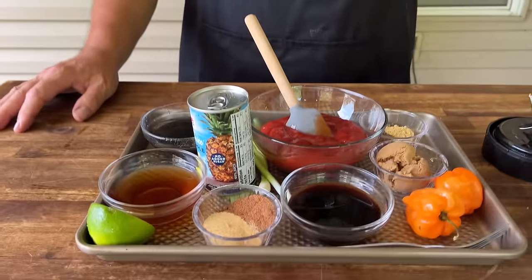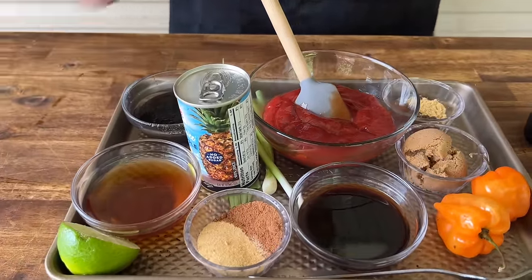So this is a list of ingredients that we have. We're going to put everything in the blender, get it blended up, and then move on to the wings.